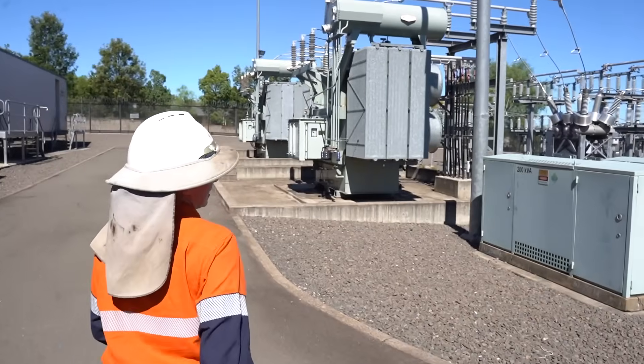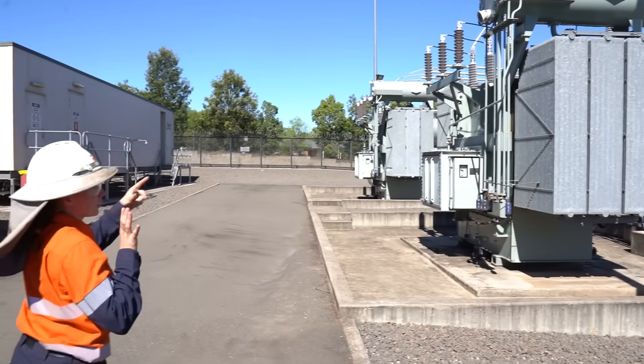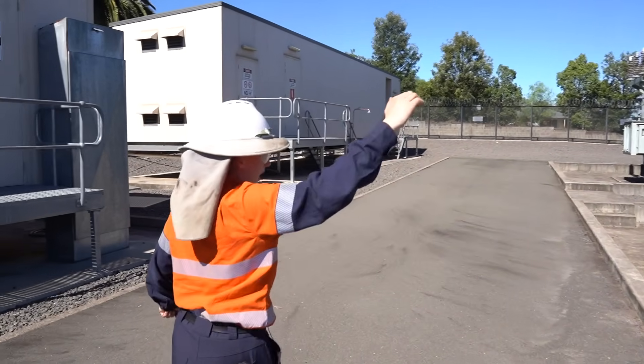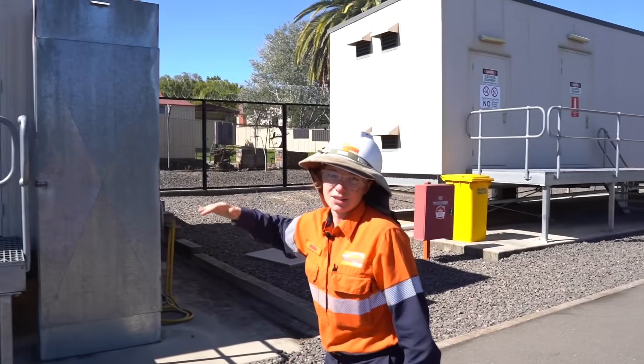What am I looking at? We get 66 kilovolts coming in from TransKit. It comes through these conductors, through the circuit breakers — those square looking things with the round discs on top — and into the transformer, which steps it down to 11,000 volts. There's an underground cable up into this building through circuit breakers that then go out to feeders and then to your house.